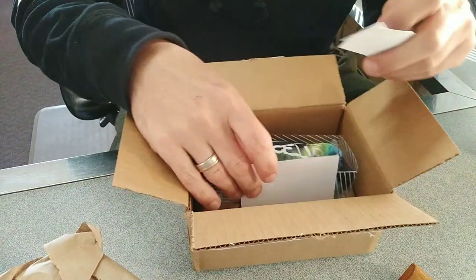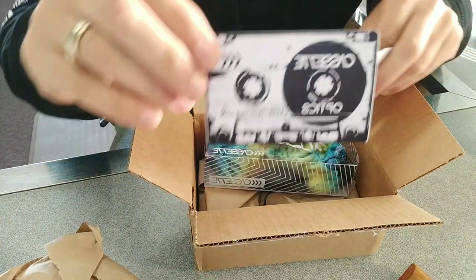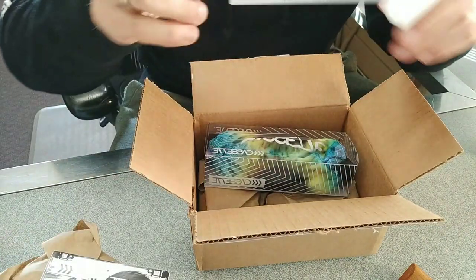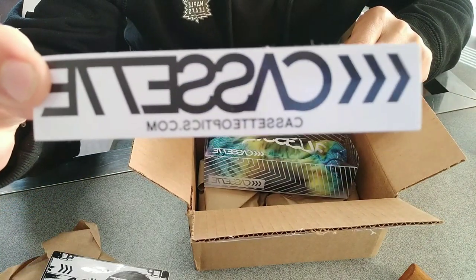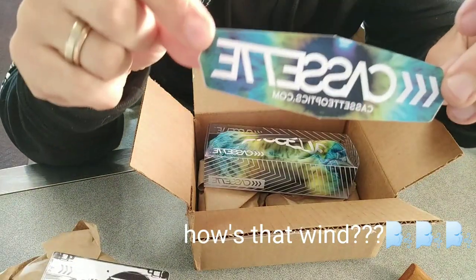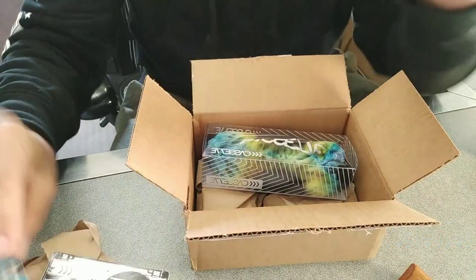Oh cool, there's some stickers in there. Alright, sunglasses!